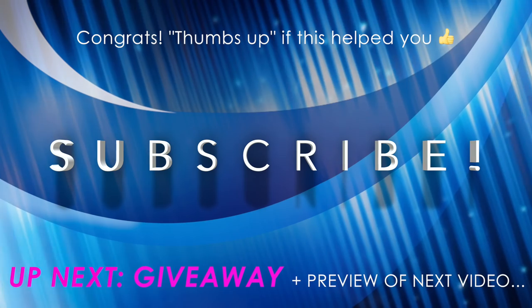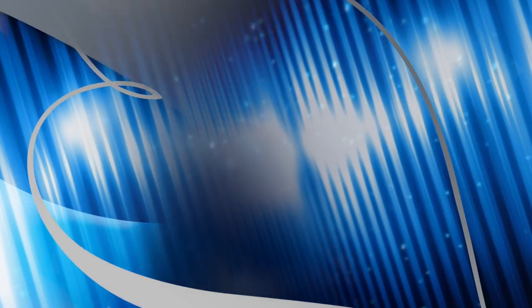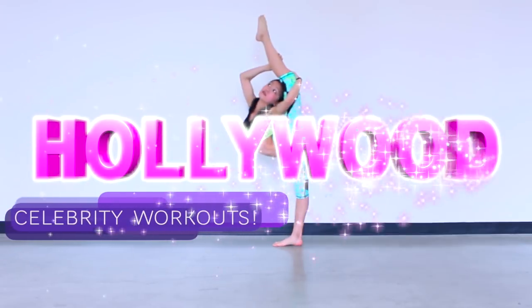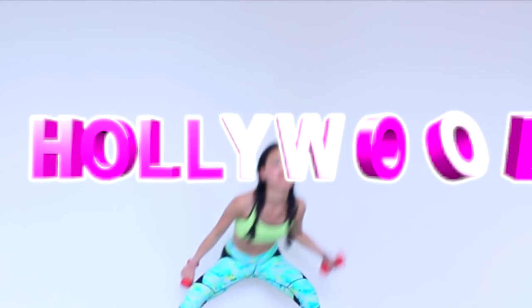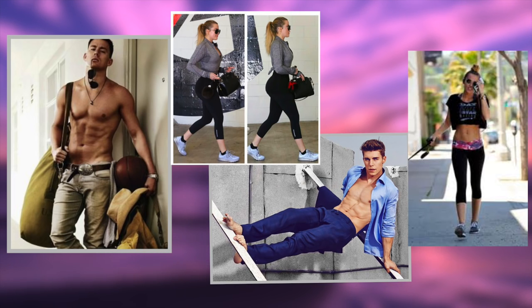Congrats if you've gotten through this whole workout or made it to the end of this video — you are extra special and I will love you forever for that. Make sure you go subscribe if you like this video because I make lots more very similar to this. I'm starting a new video next week on Hollywood celebrity workouts, so stay tuned to find out who it's going to be. If you want to see this as a series, comment below which celebrities you'd like me to show workouts on.